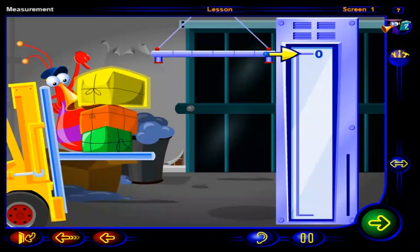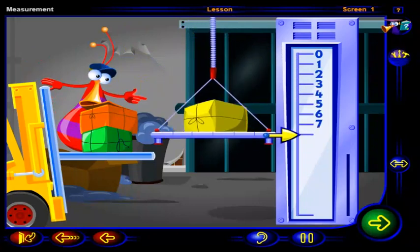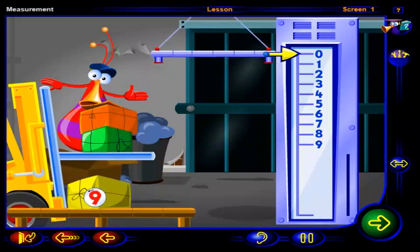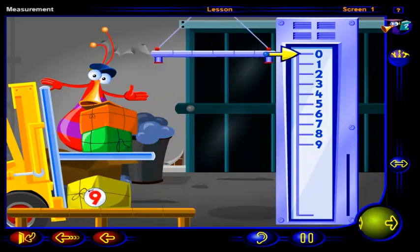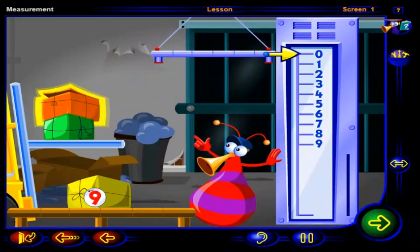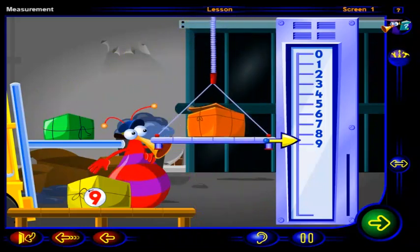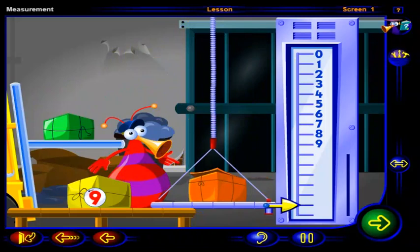Drag this package onto the balance to see what happens. Putting this package onto the balance made the spring stretch so that the arrow points to nine. So we can label this package nine. Now drag this package onto the balance. Putting this package onto the balance made the spring stretch so that the arrow is now pointing between the numbers ten and sixteen.